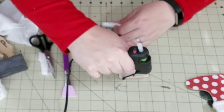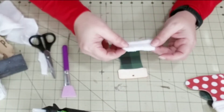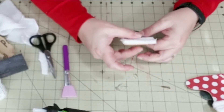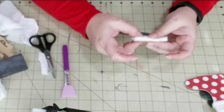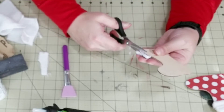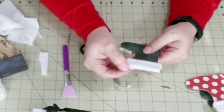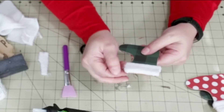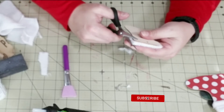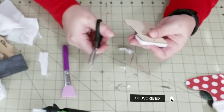Next, we're just going to add some hot glue to the top part of our stocking and then we're going to adhere that microfiber cloth right down, and that creates our adorable little cuff for our stockings. Then just trim off any excess along the edges and you can fluff it out with your fingers. I'm going to do this to each one of the stockings.